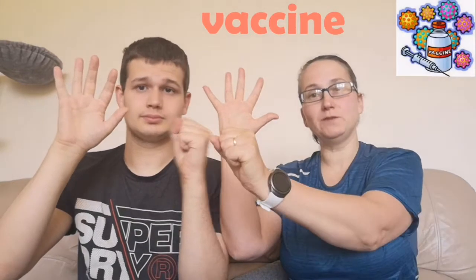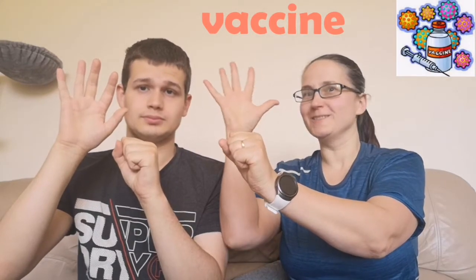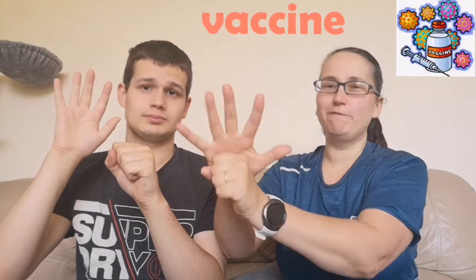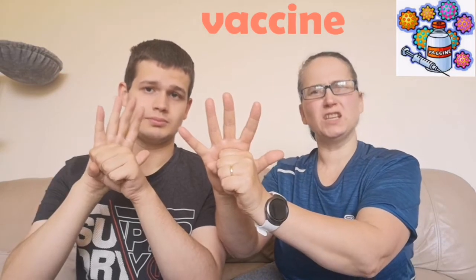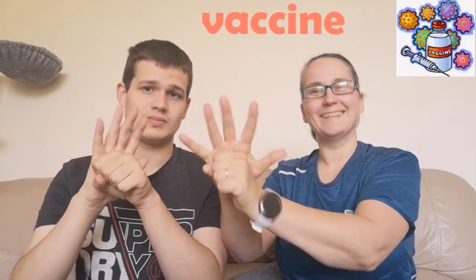Hello, we're going to do the sign for vaccine. Big flat open hand and a fist with your other hand in front of it but not touching, because this hand is going to move forward onto it like you're pushing a vaccine into you. There you go. Vaccine. That's the sign for vaccine.